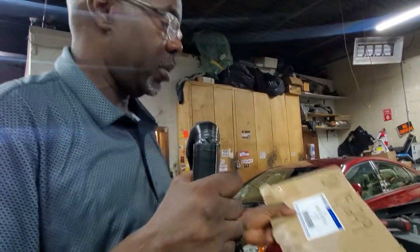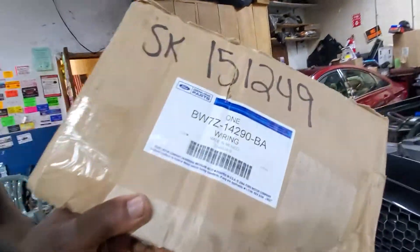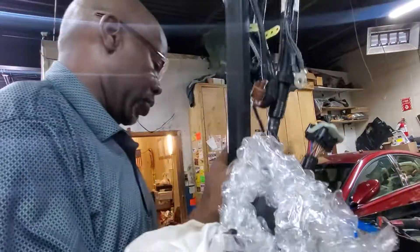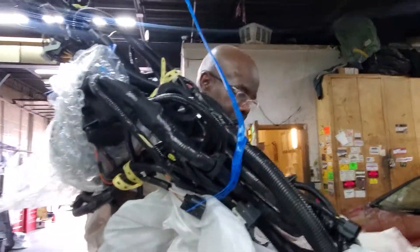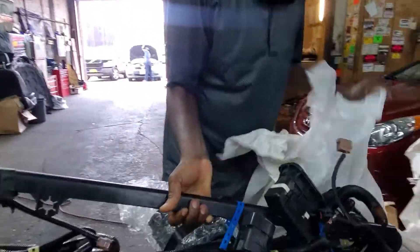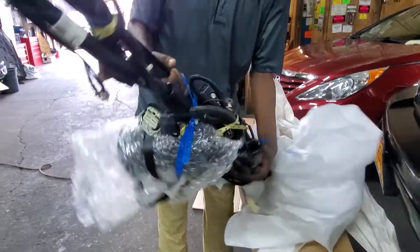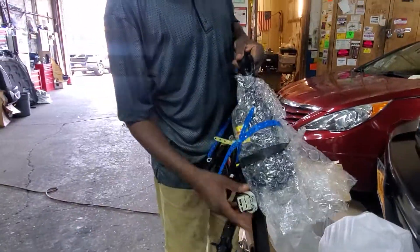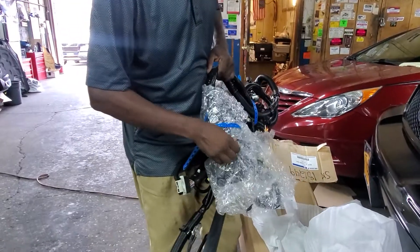This is the part number if you need it for the front. I'm going to go from the front to the back, but it's not inside the cabin. This one is the computer connector, and if you see here...